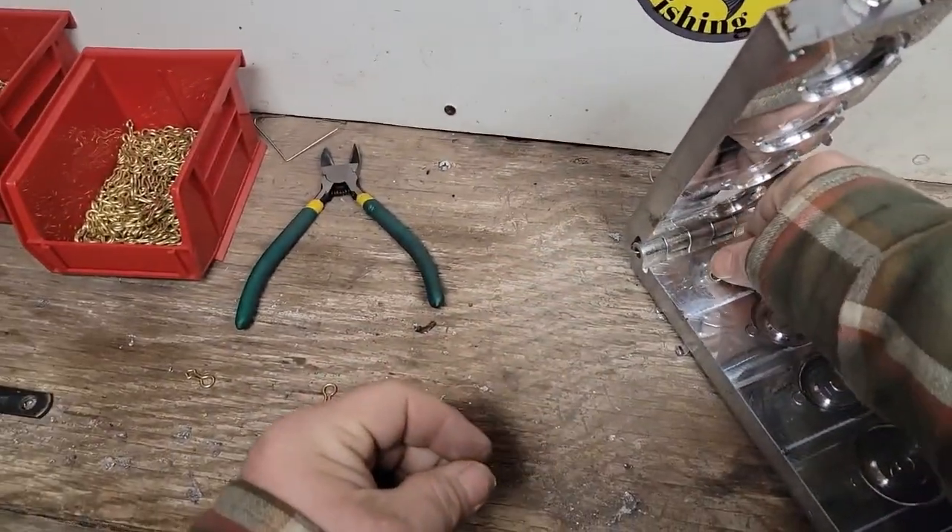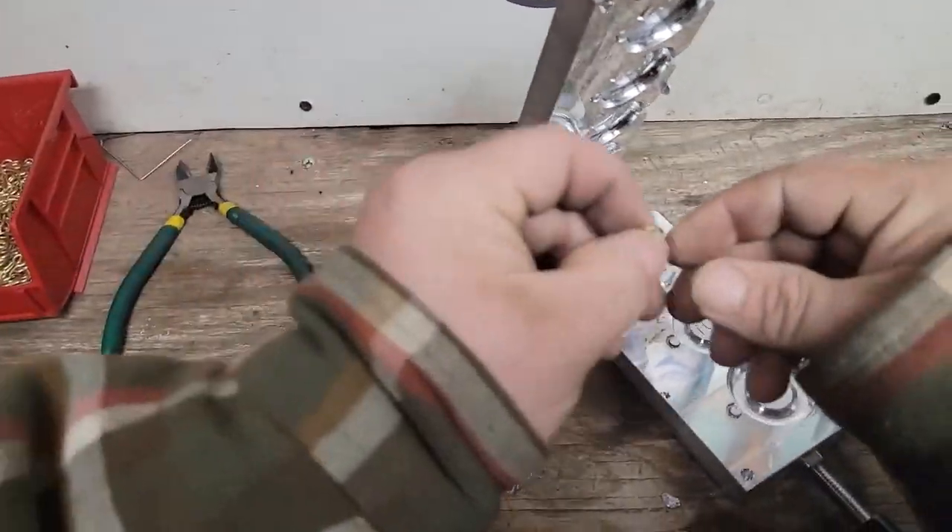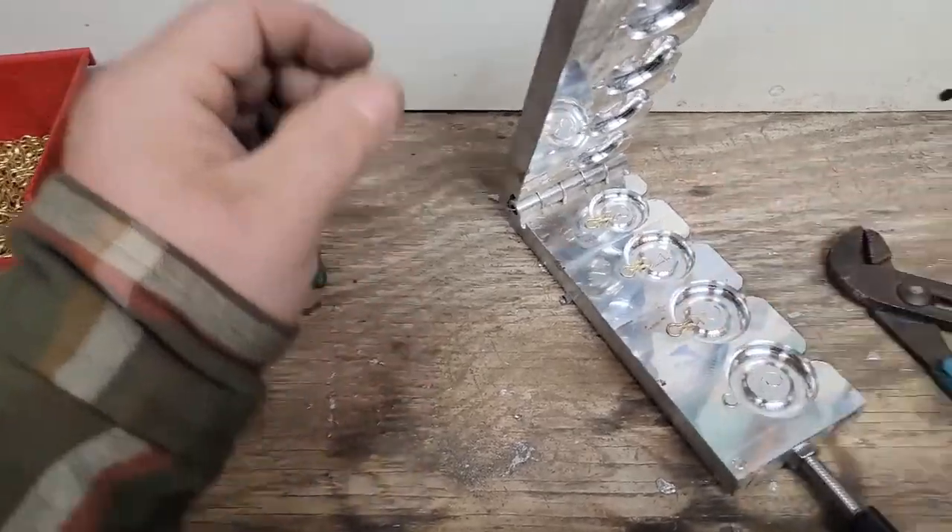When these molds heat up, you've got to make sure to be careful when you put these eyes in. You will burn your fingers very easily if you aren't wearing gloves, so just so you know.